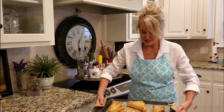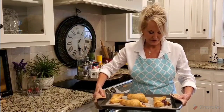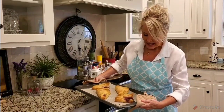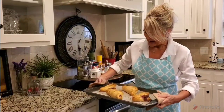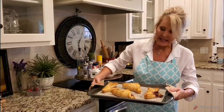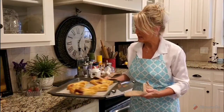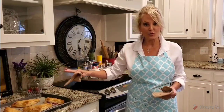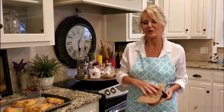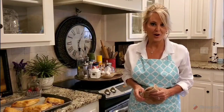Oh they look delicious! I didn't close one very well so that one will probably be mine. They leak out just a bit but that's okay. I'm going to put these on my countertop and let them cool down just a bit, and then we'll finish them off with some powdered sugar. I think I'm going to get back to my cup of coffee.